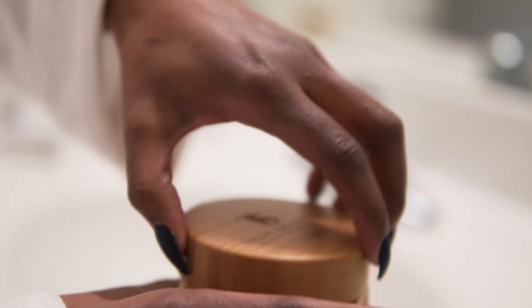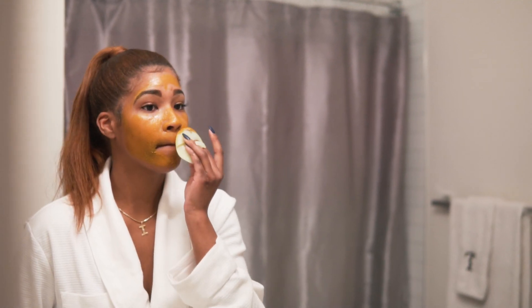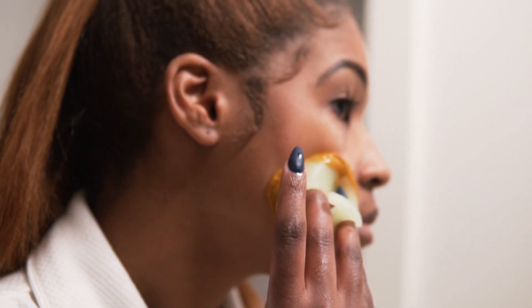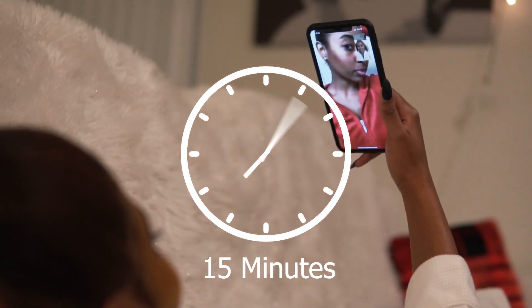On freshly washed skin, use our gentle facial brush to apply a thin layer of the Mother Mask over your entire face, or spot treat a problem area. Then just relax and allow the mask to sit for 15 minutes.